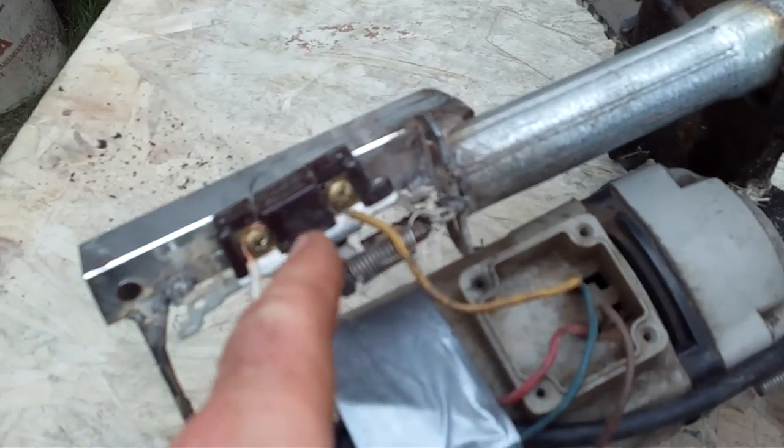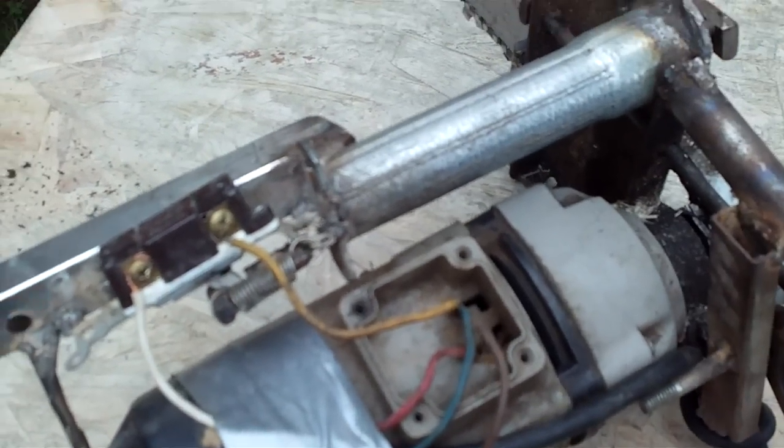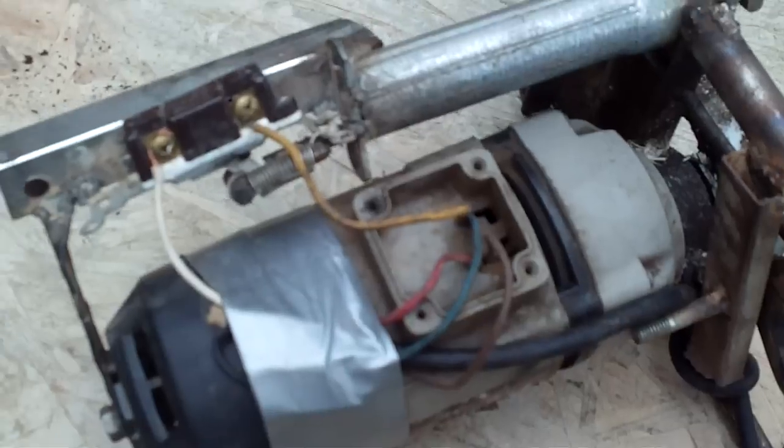You can shock yourself here if you touch it, so I might cover that up yet, but I'll try to cut here and see if it works.